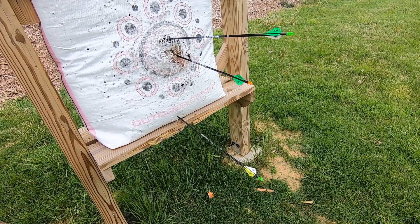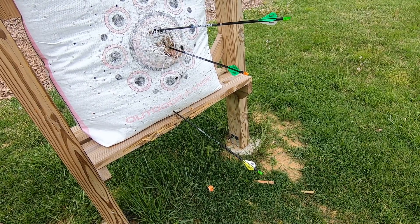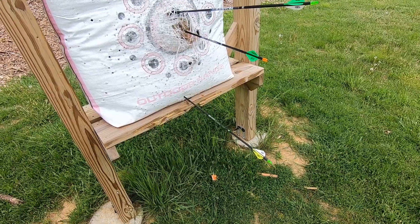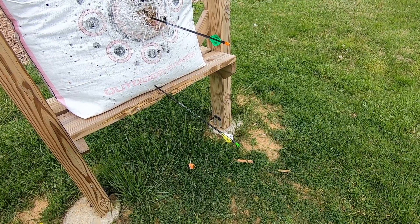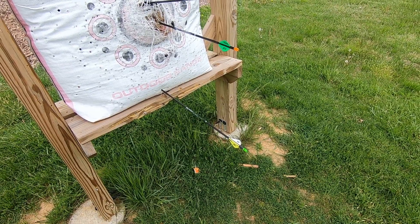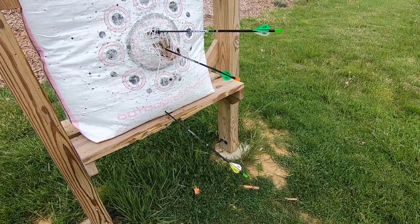I'm leaning towards the 400s right now. They seem to be hitting just a little high — just a hair higher than the 340s, but not that much difference. So there you go — the difference between almost 100 grains in arrow weight. With low poundage you're going to see more drop, which I am. I'm shooting right around 53 pounds. Just a little experiment.